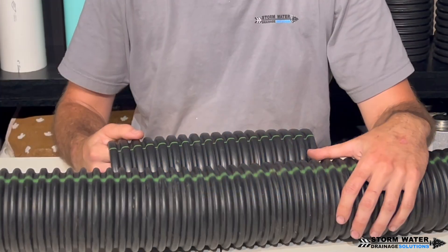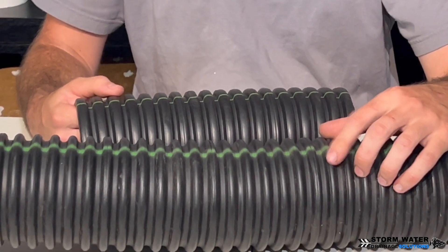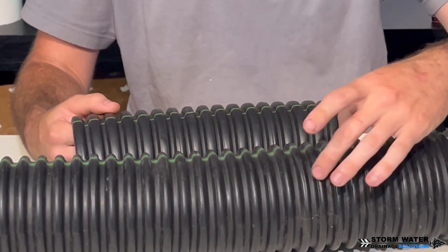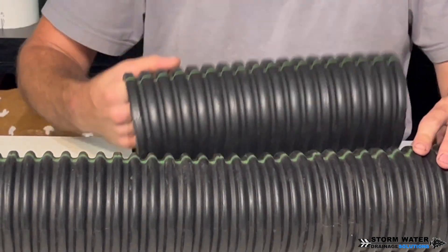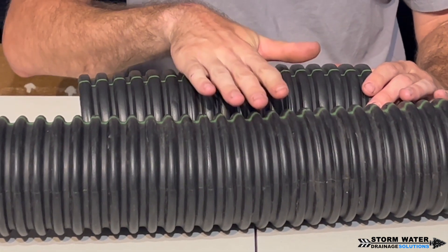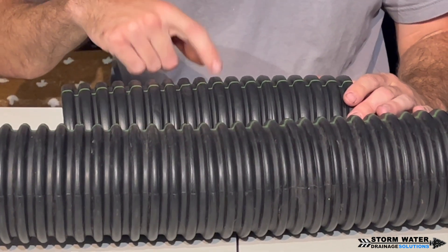I want to show you the difference between these two pipes. The longer one is the new stuff the big box stores are now selling — the tooling, meaning the machines and equipment that makes this corrugated pipe, got changed over. This is the old-school stuff. The corrugations are way different and the pipe size is also slightly different, which is why the couplings don't fit well on the new stuff but fit a lot more snug on the old stuff.